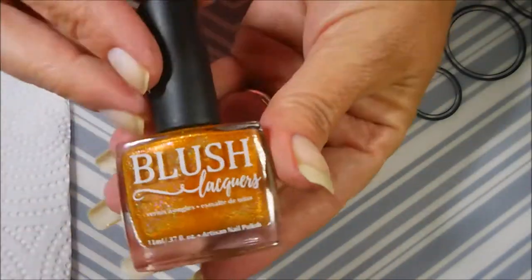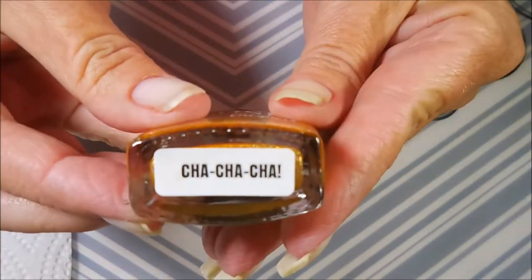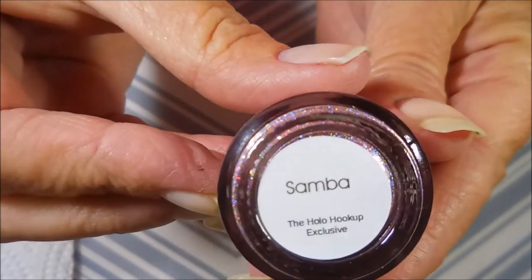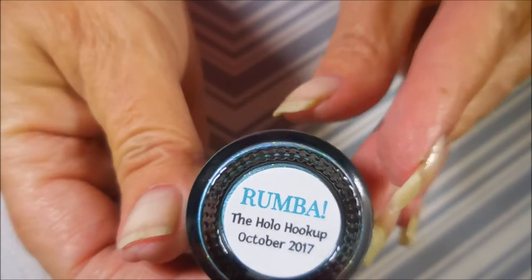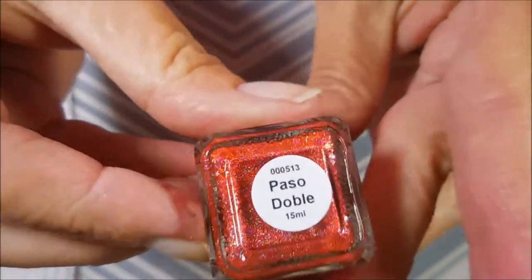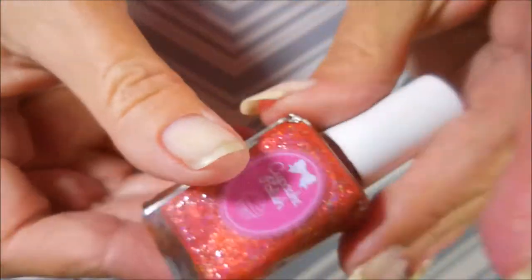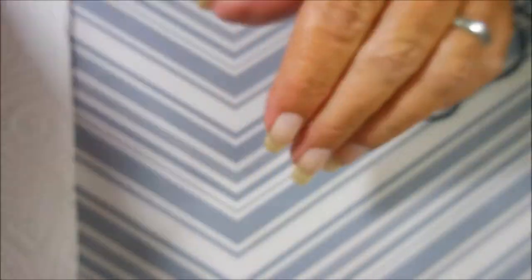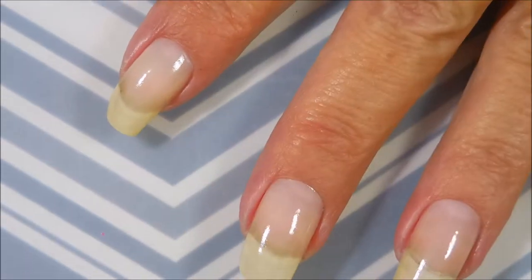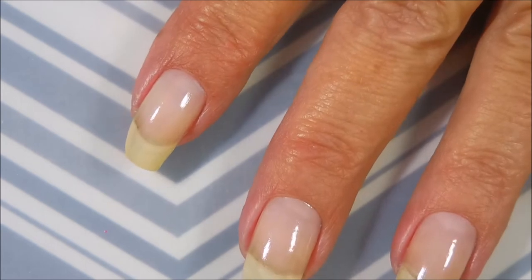I'm going to swatch these on my nails — I hope you enjoy them! First, let's run through them quickly. Blush Lacquers is called Cha Cha Cha, Different Dimension is Samba, Glisten and Glow did Rumba, and Cupcake Polish is Paso Doble. You guys know I have trouble pronouncing things. So let's get these open and do some swatching!